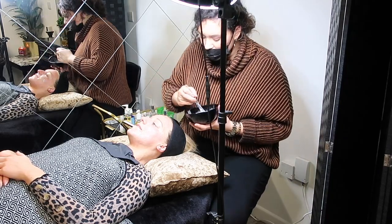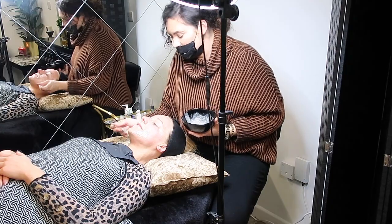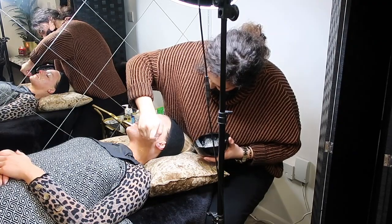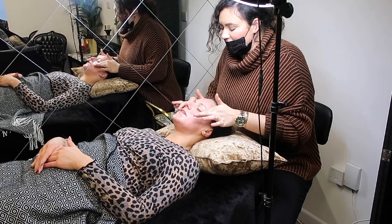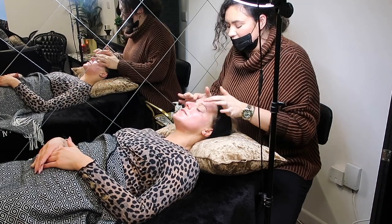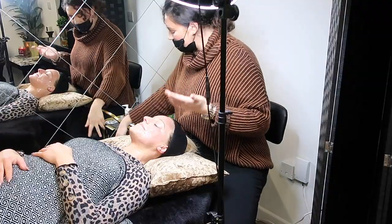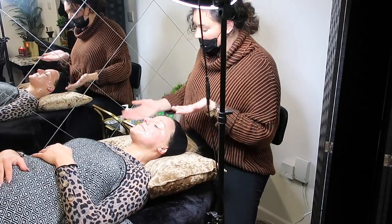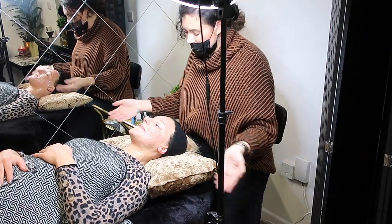Aftercare advice: avoid toners or scrubs for at least a week. When you get home, change your towels, wash your makeup brushes, and remove anything with topical bacteria. Avoid the gym or heavy sweating for 24 hours — keep exercise gentle, like yoga. Don't raise your body temperature too much. The face mask sits on for 10 to 15 minutes, then residue is removed and the overnight mask is applied.